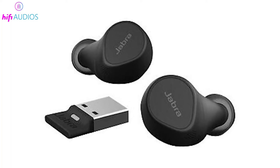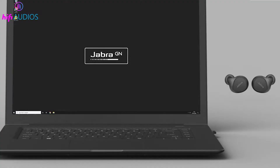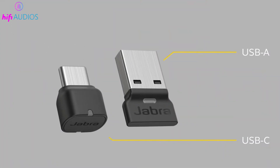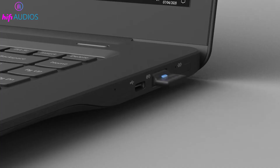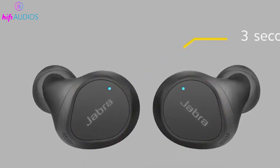For Jabra earbuds that come with an adapter, connect the earbuds to a source using the USB-A or USB-C port. Turn on the earbuds and insert the USB adapter into your computer's port. Wait until the LED lights on the backside of the earbuds flash blue, indicating they are in pairing mode.